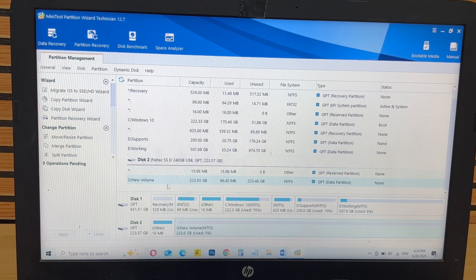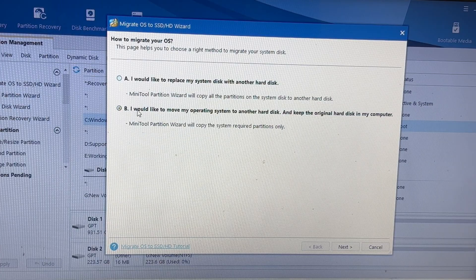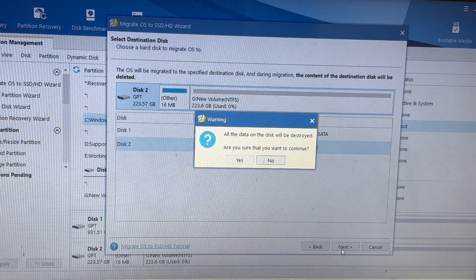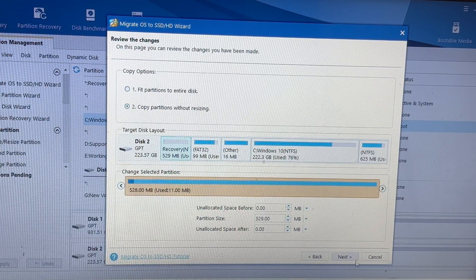Launch the MiniTool Partition Wizard software. On the main screen, you'll see an option labeled 'Migrate OS to SSD' — click on it to continue. Now you'll be presented with two choices. Option A lets you copy the entire hard disk, including all data and partitions. Option B copies only the operating system, which is ideal if you want a fresh start. Choose the option that best suits your needs.